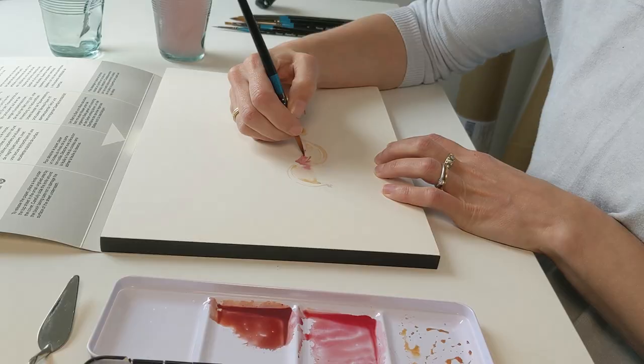If you're not familiar with blocks, what it means is that the paper is sealed with gum the whole way around. So it's a more convenient way of stretching the paper because as you work on it, it dries back into the block, and then when it's dry you can take it off.